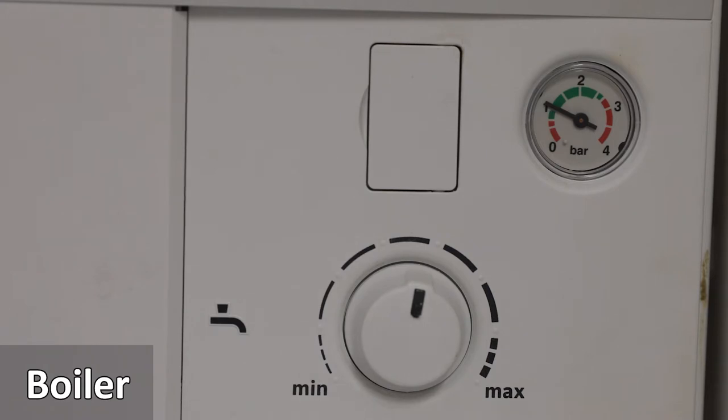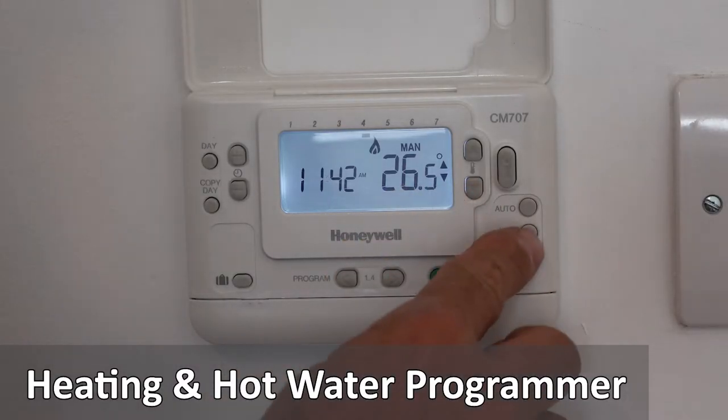The dial at the top indicates the water pressure. The arrow should be between 1.5 and 2 bar of pressure. The heating and hot water programmer can be used in manual or auto mode.